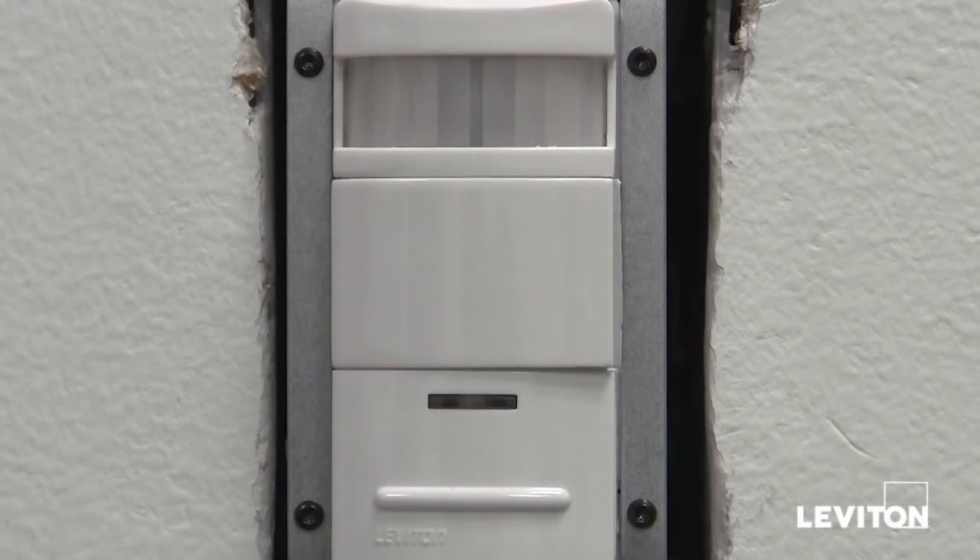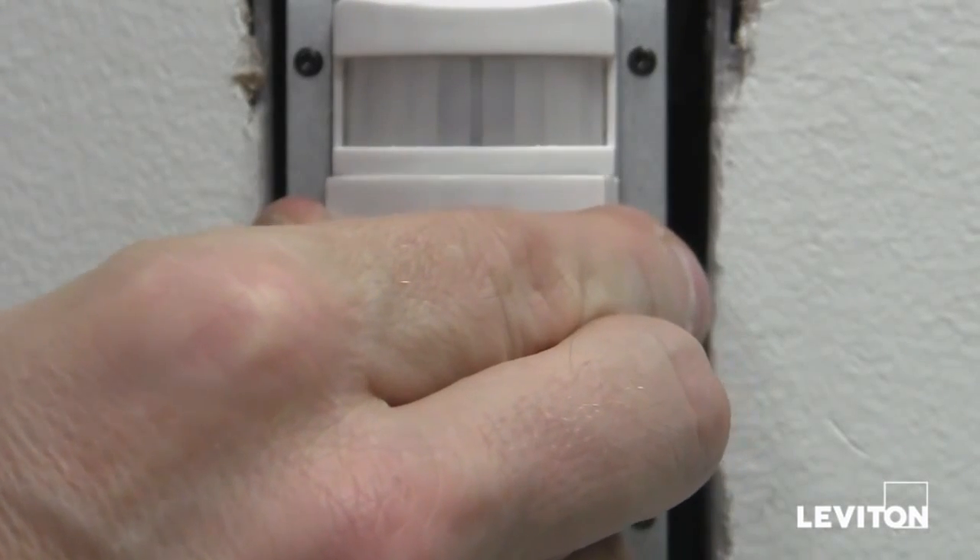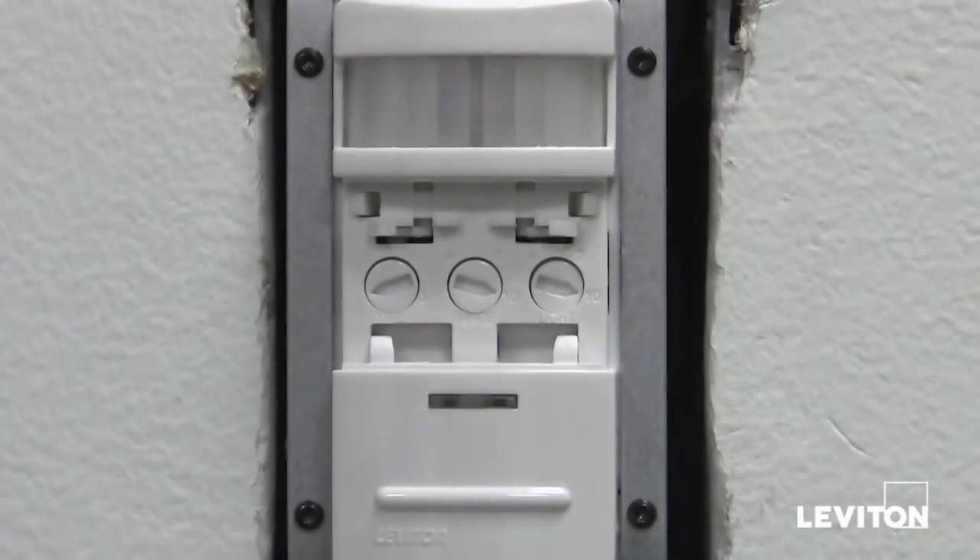Now that the device is warmed up, you can adjust your control settings. The control settings are located in the middle of the device. First, remove the cover.